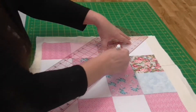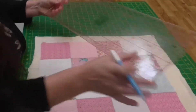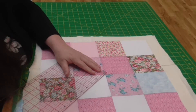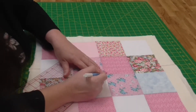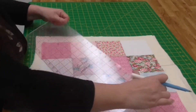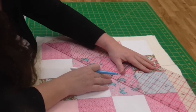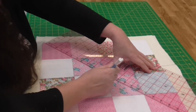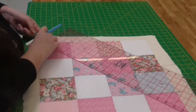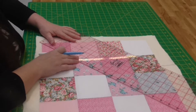Top left corner and I'm going to mark to the center. I'm going to bring it down and mark from the center again to this corner. And I'm going to do exactly the same for this way — down from the corner to the center, and the corner to the center again here.